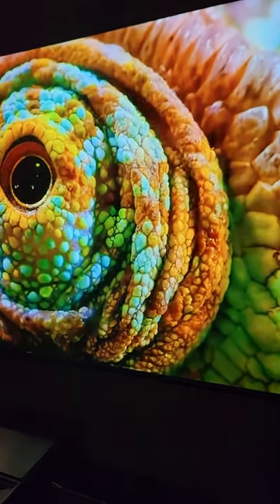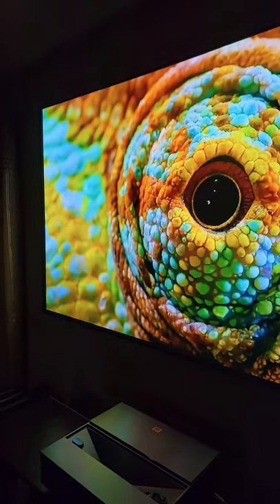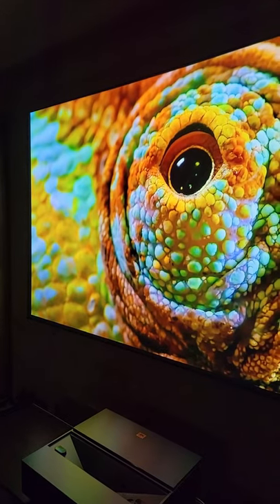So what does true 4K look like? Well check this out — we're gonna have a full review of this projector coming in the next few days. Make sure you subscribe to the channel so you don't miss out.